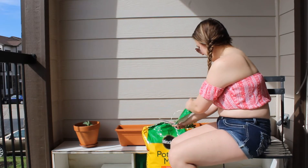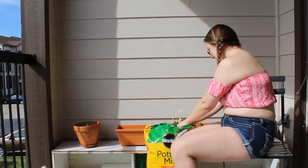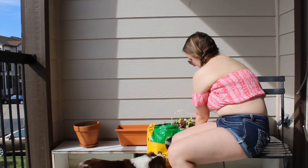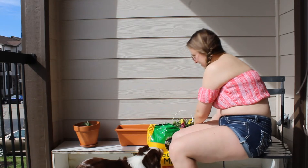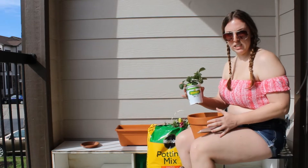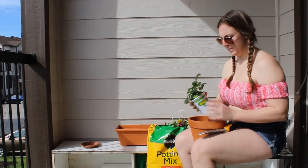I haven't planted anything since elementary school — I'm just so excited to start today, it's gonna be fun! First, my strawberries in this terracotta planter.